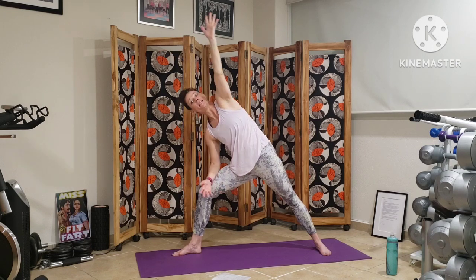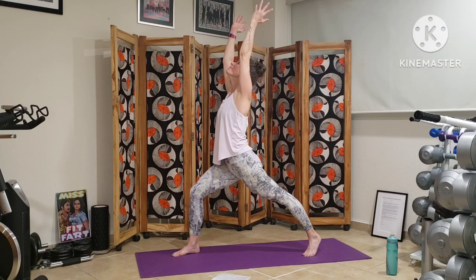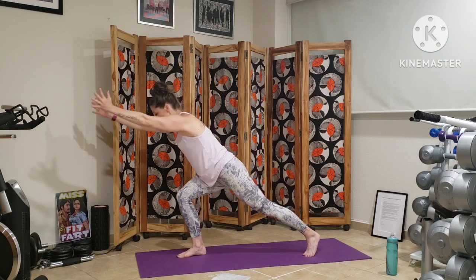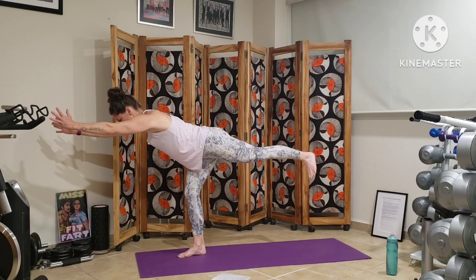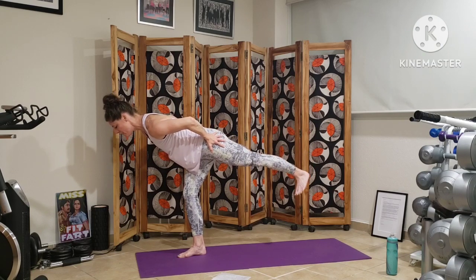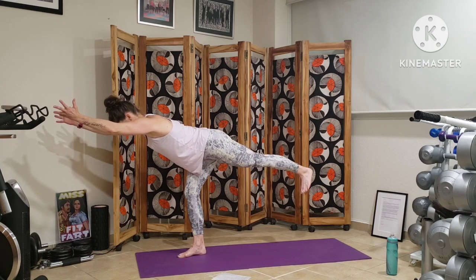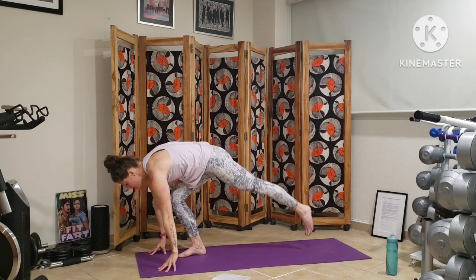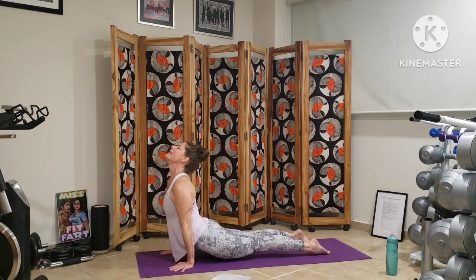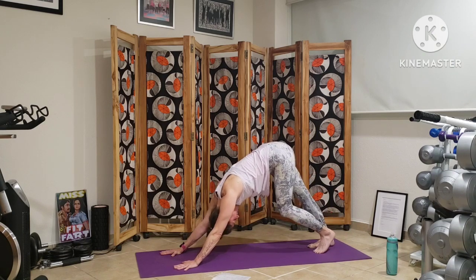Pivoting back into our crescent lunge, up on the back toes, reaching our arms high. And we're going to come into warrior three — hinging down, reaching forward, lifting that back leg off the earth. Either reaching our arms forward or alongside the body, whatever feels most stabilizing. Hips are square, foot is flexed, toes are pointed down. We're going to bring our hands to the earth, we step back, plank, vinyasa, to finish this sequence. We meet up in our down dog. How we rinse it out before doing the other side.